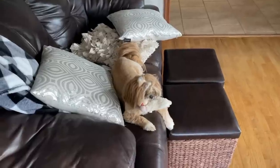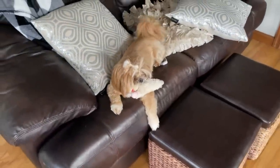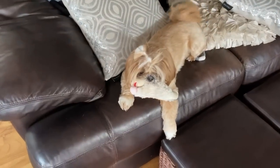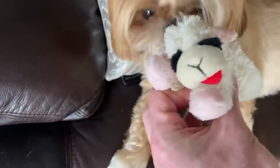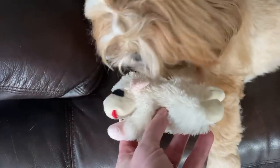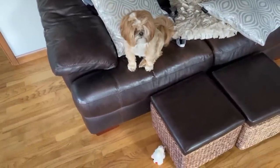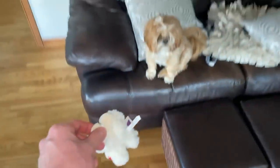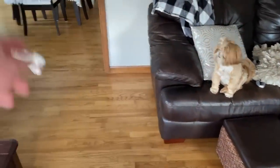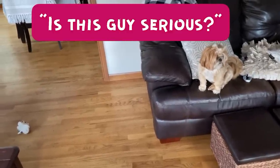Daisy, what did you catch? You're looking like the boss there. What is that — a bunny rabbit or something? What do you got? Oh look at that — you got a little lamb! Daisy had a little lamb! Oh, Daisy — it fell down! Where's your lamb? Oh, Daisy doesn't play fetch.